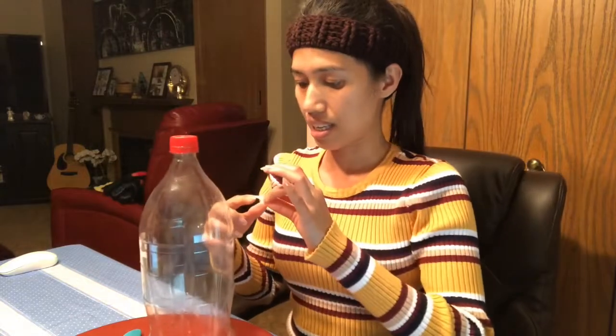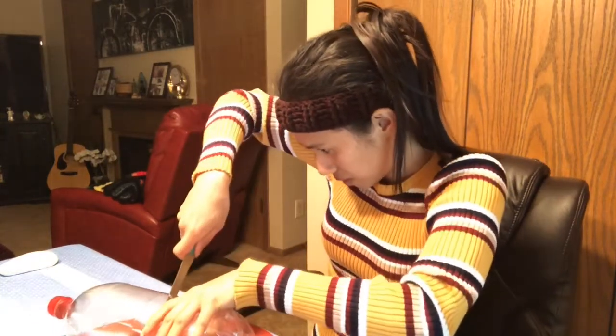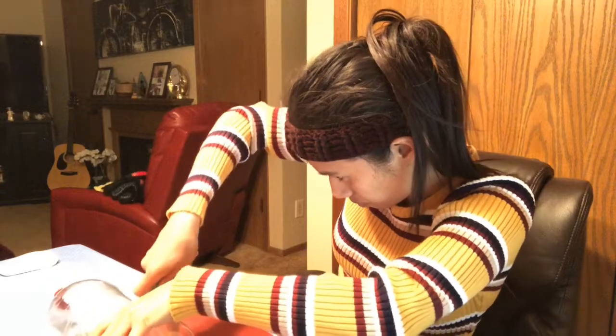I just want to show you what kind of bottle I have. I need to cut it in the middle — right here at the middle. I'm saving the bottom part for holding the water. I have a knife to cut here, and I've already cut it into two pieces.